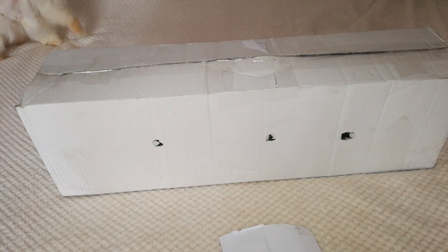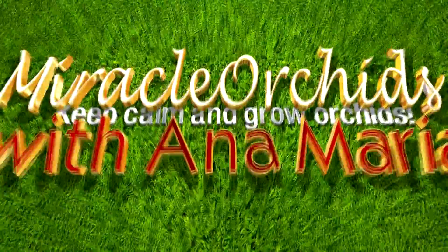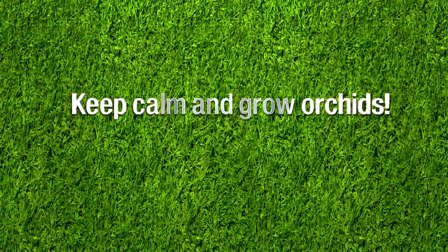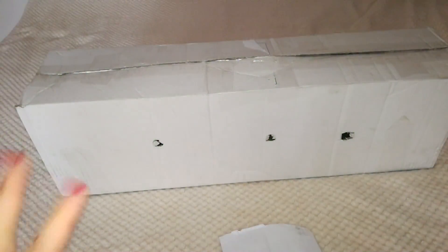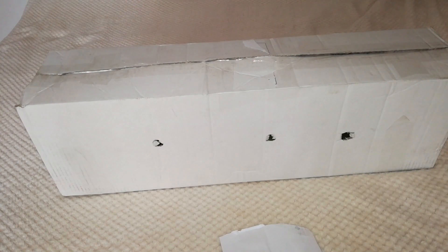Hello guys, welcome back! In today's video I will do yet another unboxing video for you. This time I have ordered an amazing new orchid from a new flower shop here in Romania. I am more and more inclined to buy orchids from my country because the shipping takes only 24 hours, which is amazing — the orchids won't get stressed or suffer from cold or heat. This is very good in any season.